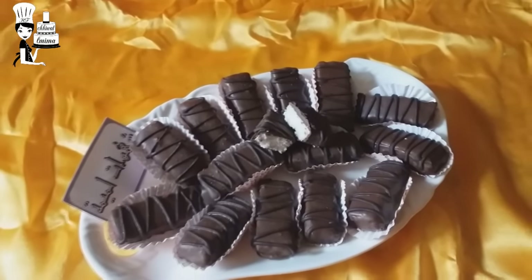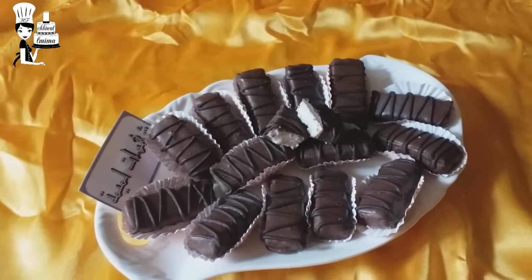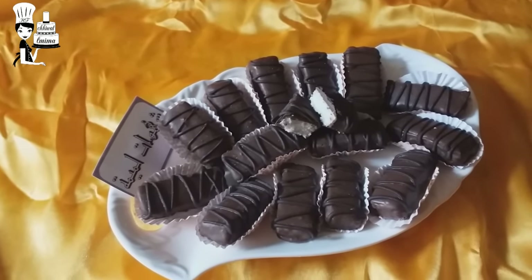Let's make some more of the cook with chocolate. I will see you in the next video. See you in the next video.